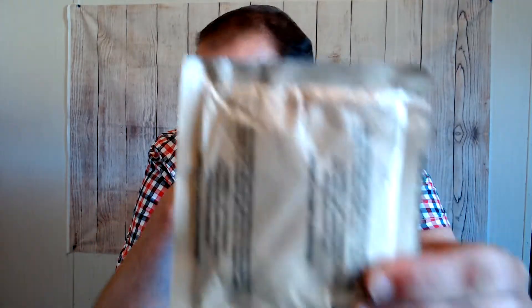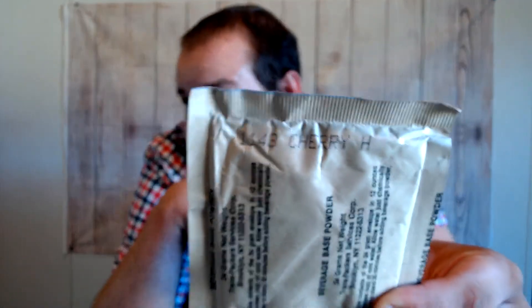We have beverage base powder — cherry. It says right there at the top. Cherry beverage base powder. Sounds a little clumped up, but I mean, that might just be the way these are. I've never had a ration this old before. So we'll check it out before we make anything out of it, before I ingest it. Obviously I want to make sure everything is safe.